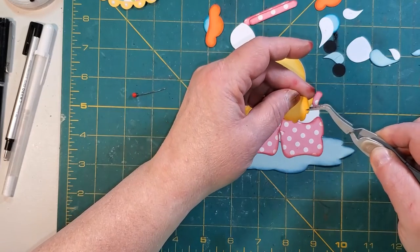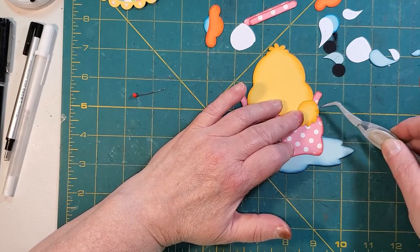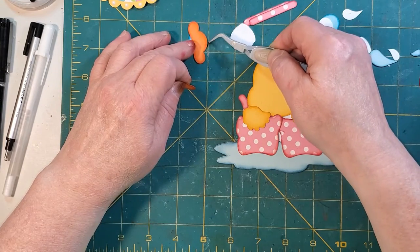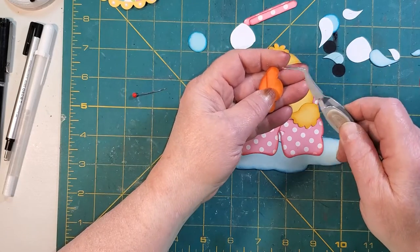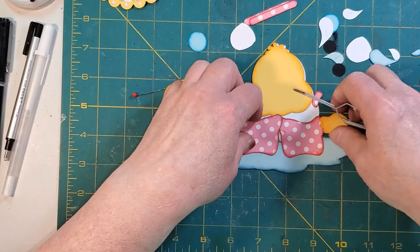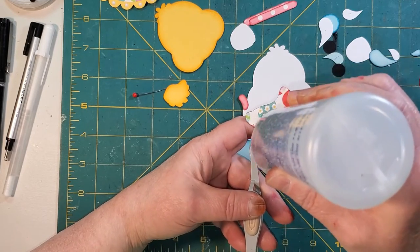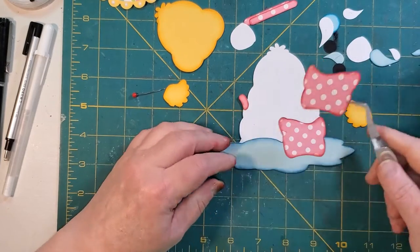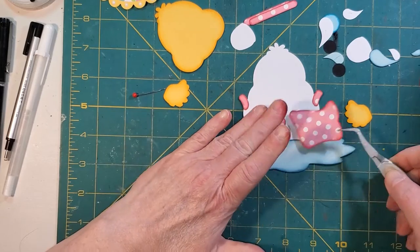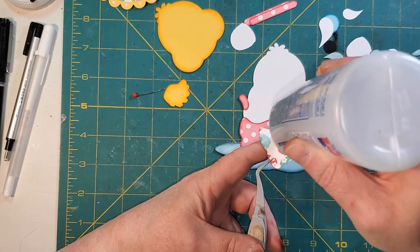I'm just going to lay this out so you can kind of see it. It all does go together — you have to get that wing in there. When we put the mouth on, the mouth comes down. So it all will work. So the next piece I'm putting on is my boots. Since they're bigger, I'm going to use my Beacon. I didn't like all of the yellow in the design initially, so that's why I changed up my colors to pink. You could use any color you wanted — there was just too much yellow for me.